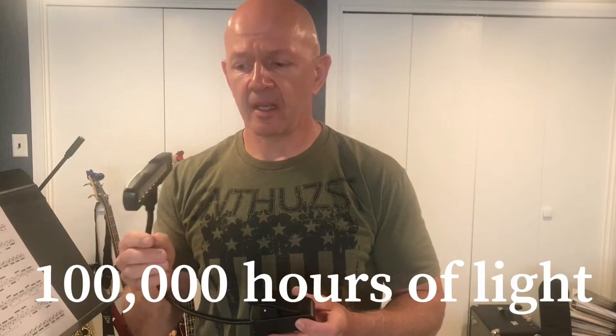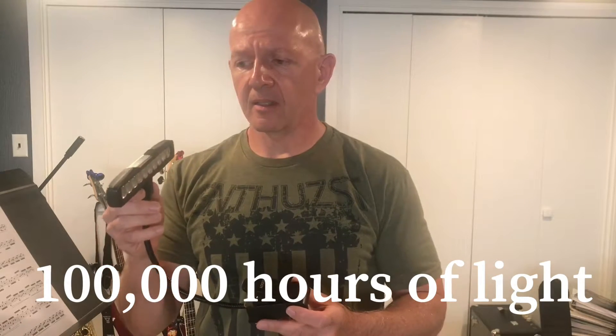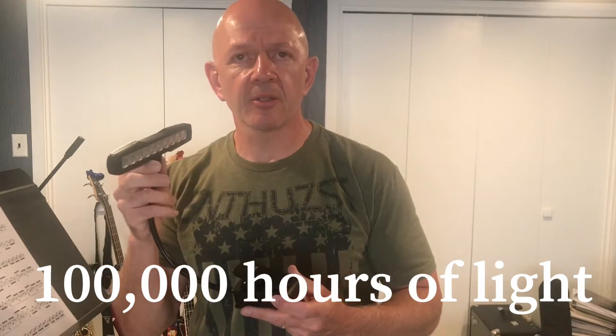One of the great things I like about this is not only is it a quality product — I've actually owned mine for about three years and I don't have to charge it very much. It has a hundred thousand hour lifespan and you can use it for four to six hours on full brightness at one time. I've never actually had it run out of power, so it's excellent as far as that goes.